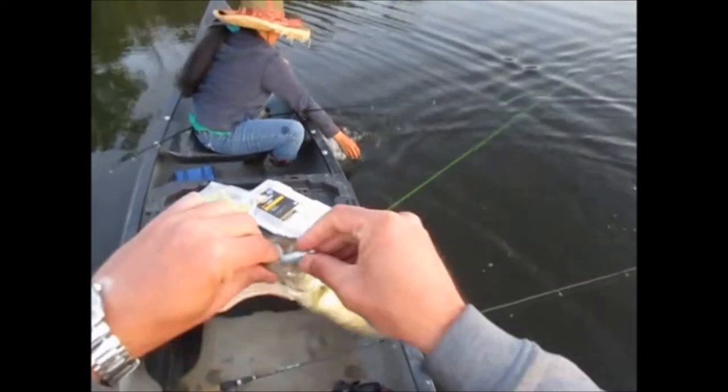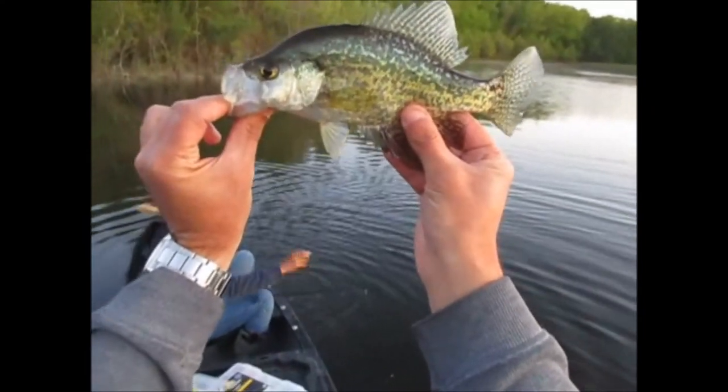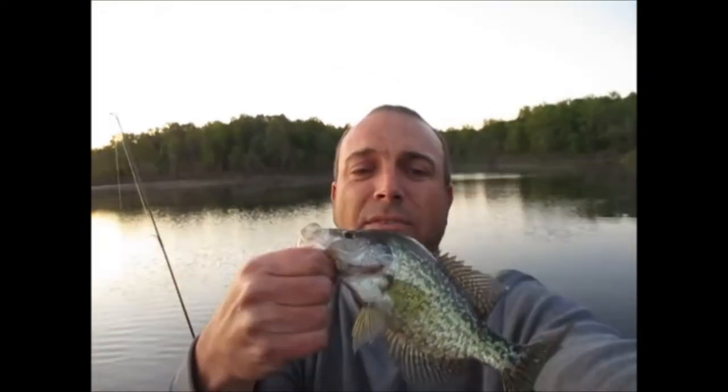All right, what do I got? Crappie! I got another nice golden crappie here. Boy, we ended up doing really good in the evening, guys. The last 20 minutes before dark has just been on fire — every throw I get a bite.